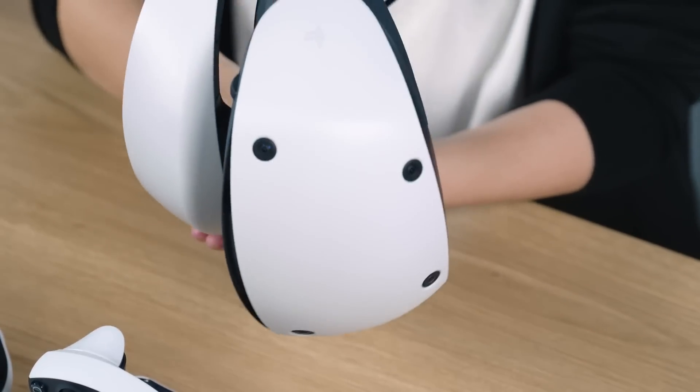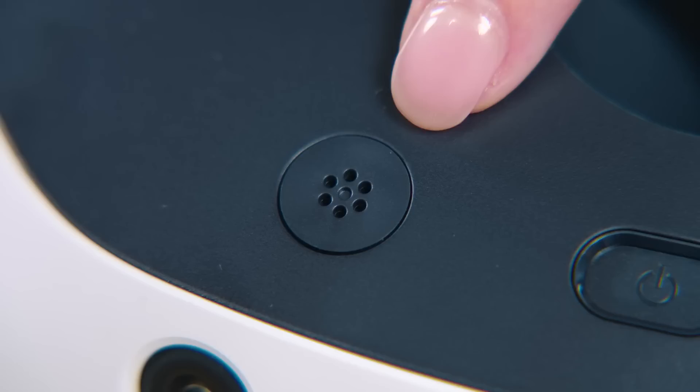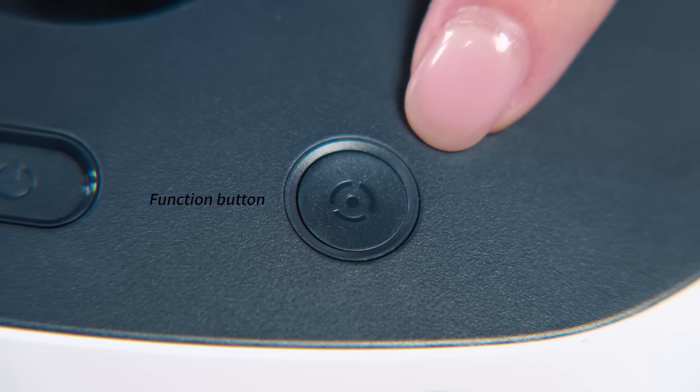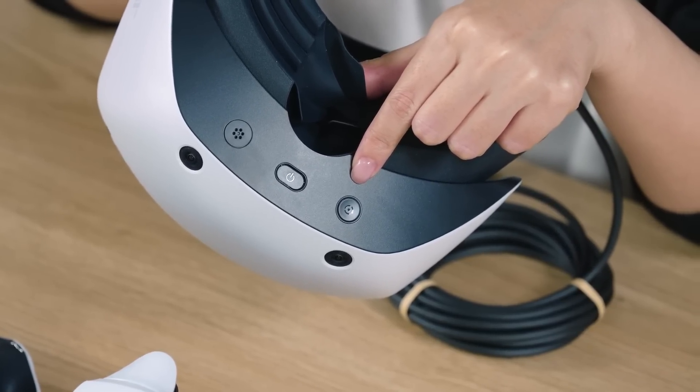Now let's look at the bottom side of the scope. This button at the center is the power button. This is the microphone, which allows voice chat and other voice-activated functions without additional external equipment. This button here is the function button. Pressing this button switches the view from the game screen to the see-through view screen, allowing you to easily see what is going on around you in the real world while wearing the VR headset. This is a convenient way to find your controllers or place them down.